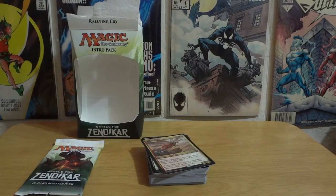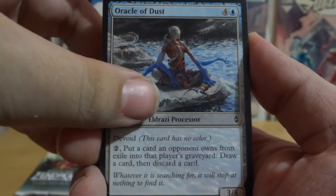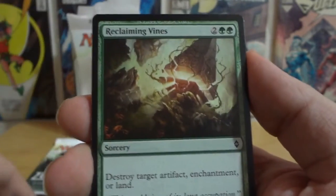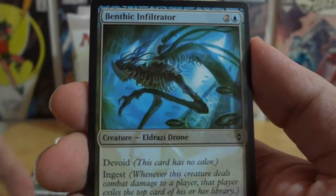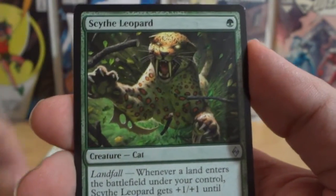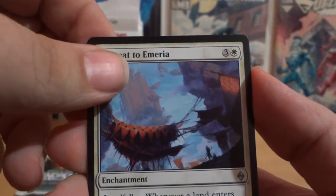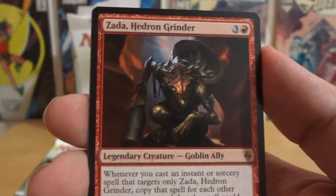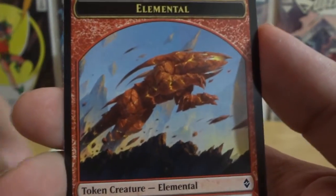Now we go into the packs — I'm opening these off camera, makes life easier. Unlike Pokemon we can start right from the beginning. So we have: Oracle of Dust, Voracious Null, Reclaiming Vines, Mist Intruder, Reckless Cohort, Stonehaven Medic, Benthic Infiltrator, Touch of the Void, Shadow Glider, Stone Fury, Blight Herder, Retreat to Emeria — that's a nice card — Jaddi Hedron, Swamp, and an Elemental Token.